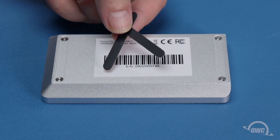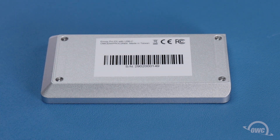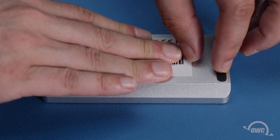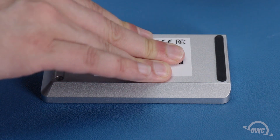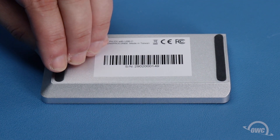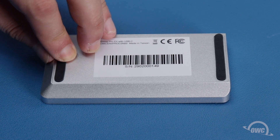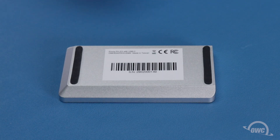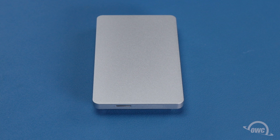Finally, take the two rubber feet that were in the plastic bag with the drive retaining screw and remove the paper covering the adhesive on the back side. Then place the rubber feet in the cutouts on the bottom of the enclosure. Your Envoy Pro EX is now assembled and ready to connect to your computer.